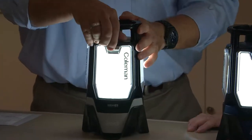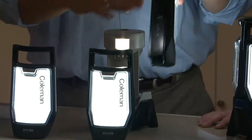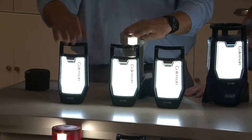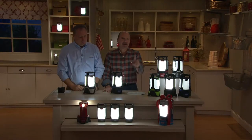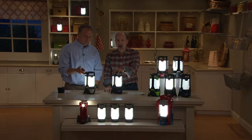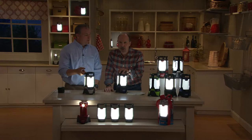Over 120,000 have been ordered from QVC. Item V32920 — the Coleman Rechargeable Triago High/Low Lantern with three individual panels at the lowest price ever. This is a one-day offer, our today's special value, the star of our holiday headquarters — the perfect gift for that hard-to-shop-for person.